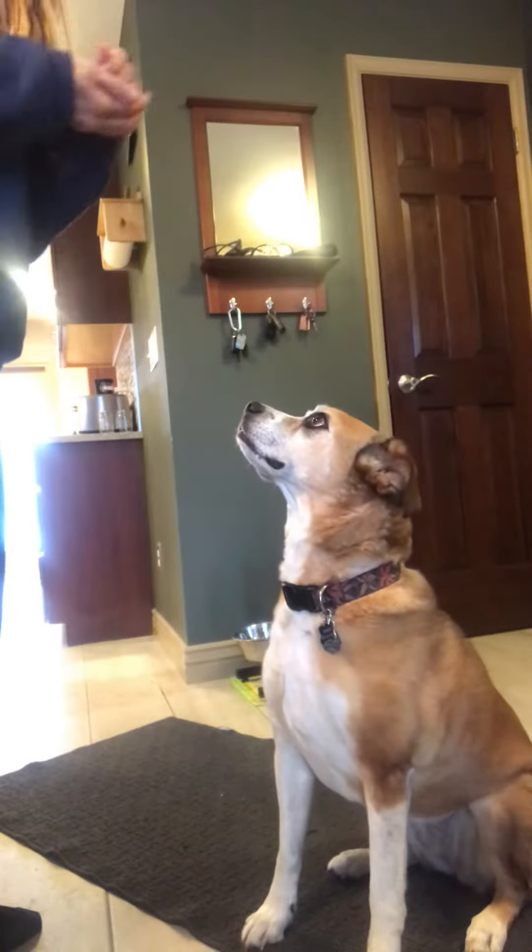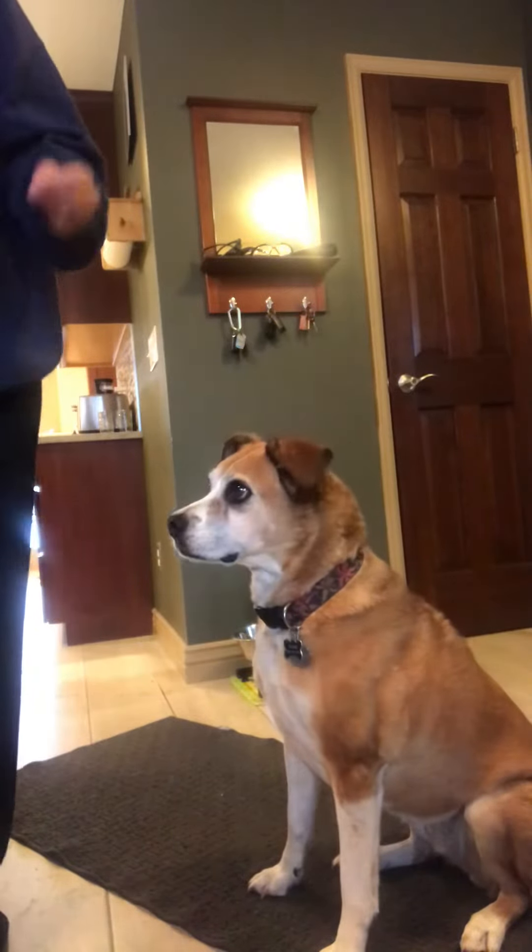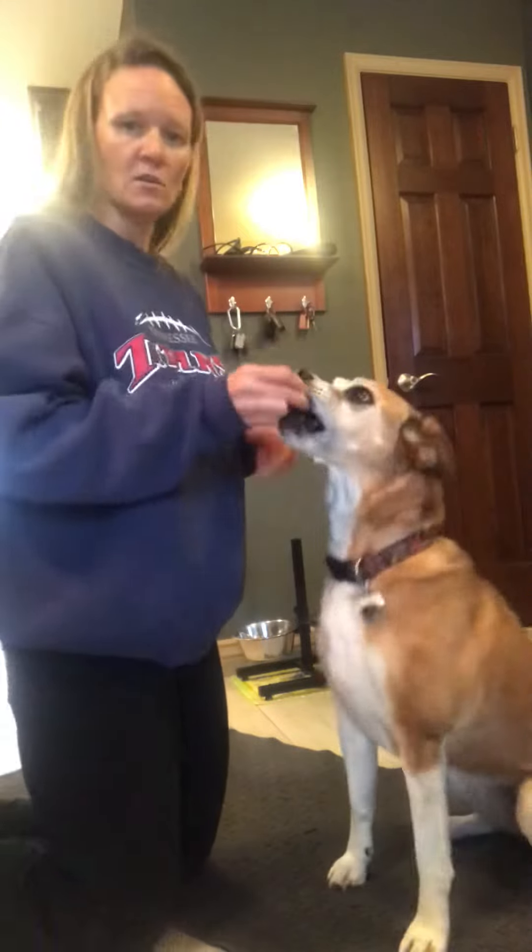I'm going to show you how to start getting used to touching his feet for preparation. I just have food, so you may need to use high-value food. I'm going to see how she handles it.